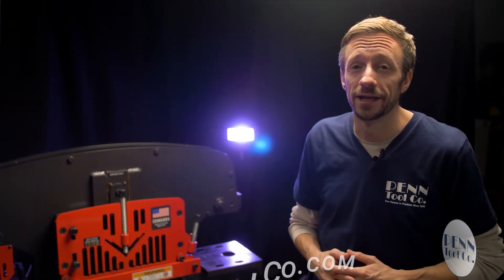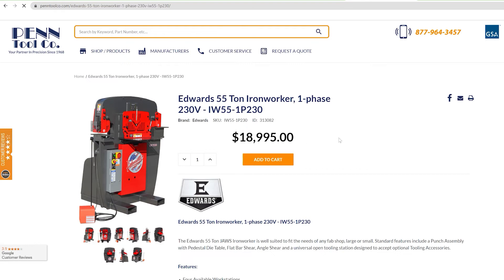Order this best-selling Edwards 55-ton iron worker at pentoolcode.com today.